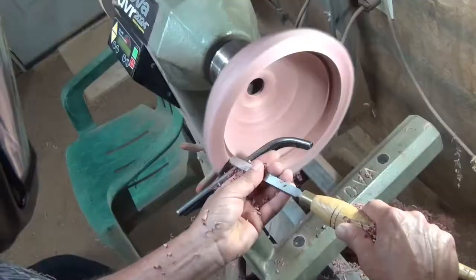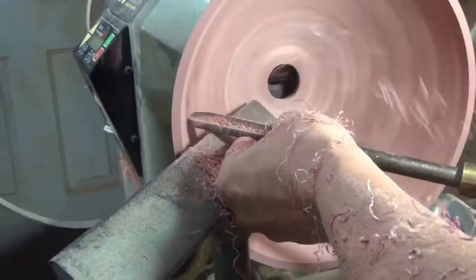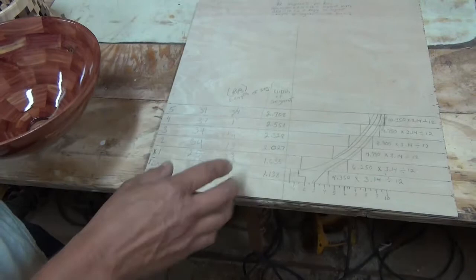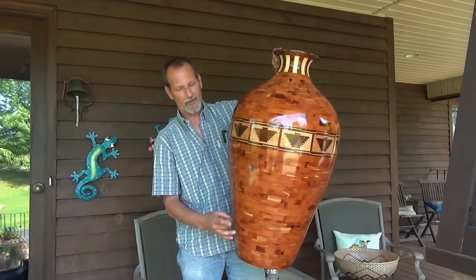We're going to use basic tools — we're not going to get into all the expensive tools. We're going to do this as if nobody's turned bowls before. We're going to go over blueprinting completely, to where you'll be able to blueprint anything you want to do.